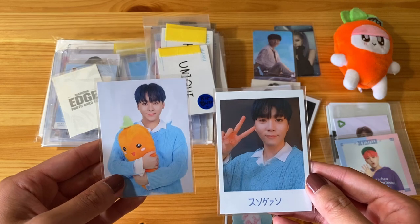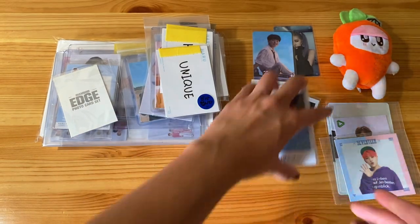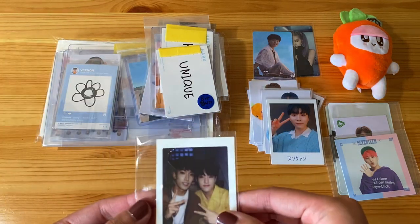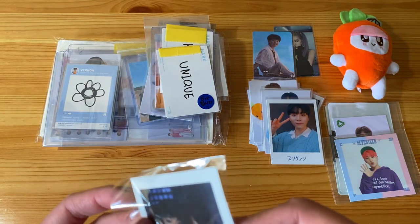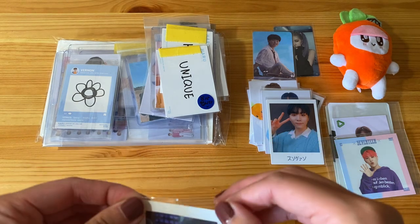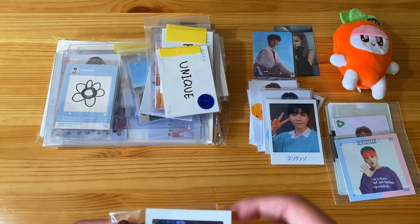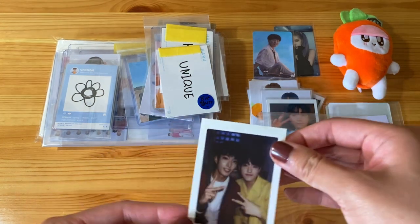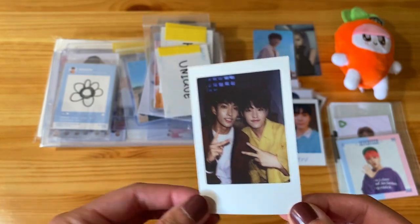We have the carrot version of Songwon and then his Polaroid picture. And then here we have a diamond edge card. It looks like it's torn — when I ripped off the tags, I might have ripped off some of the plastic. So here is a picture of DK and Hoshi. Very cute.